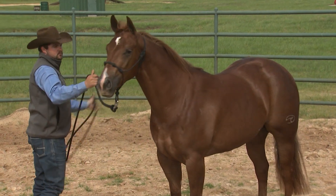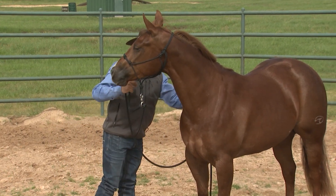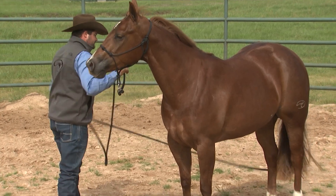Should I ignore this if she's not afraid of the lesson I'm teaching her, or should I be trying to get her attention on me? With more training and handling her on the ground, will she learn to focus? I've not dealt with a personality like hers yet.